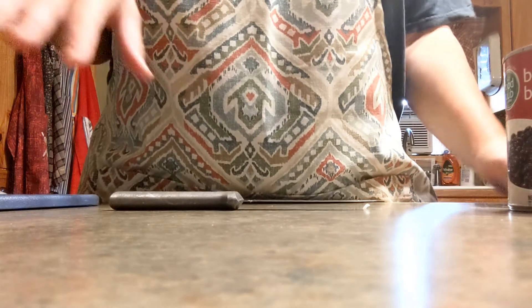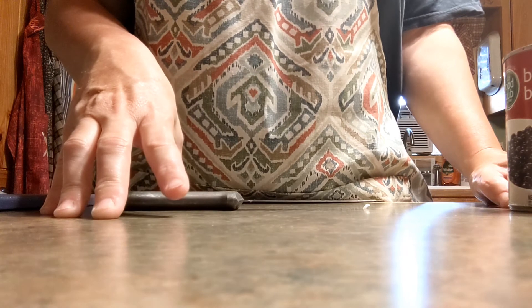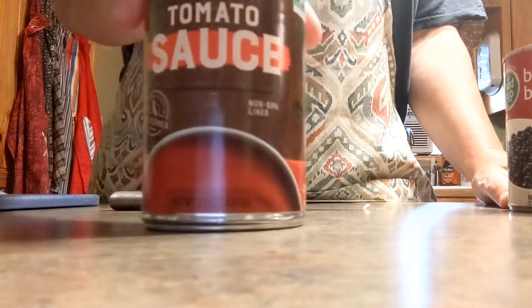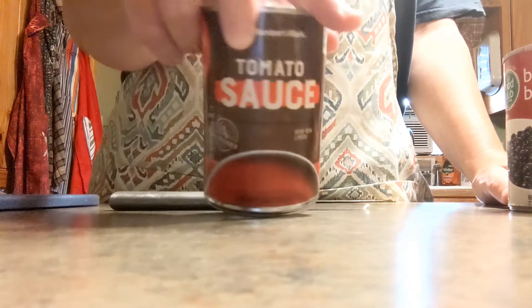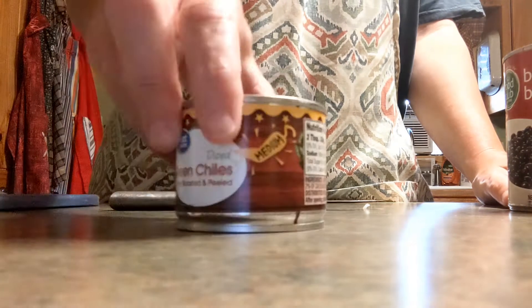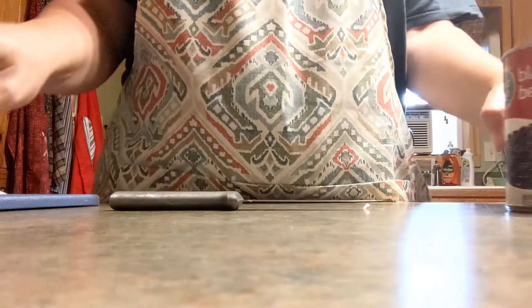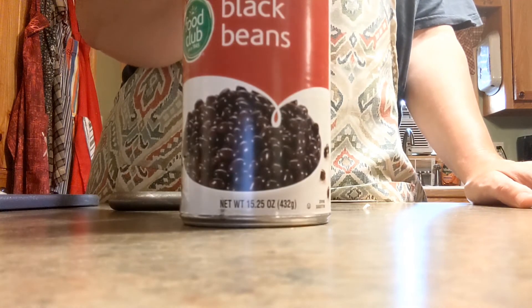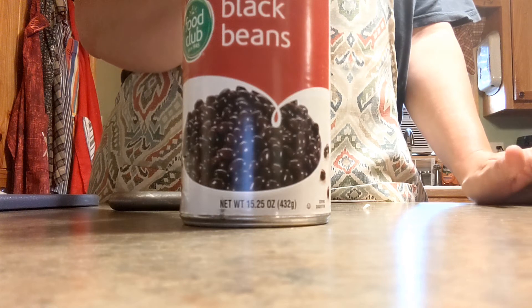Now they've got my onion chopped. So it calls for a can of diced tomatoes with green chilies. I don't have that, so I'm going to substitute with probably a half a can of tomato sauce. And I have a can of green chilies, so that's what we're going to do there. And then you need a can of black beans. I will link this recipe down below.